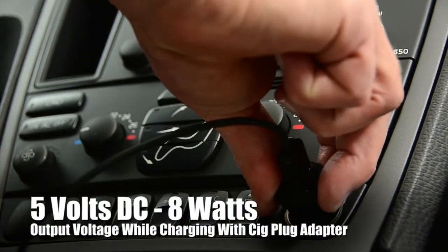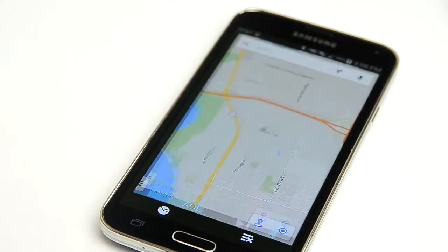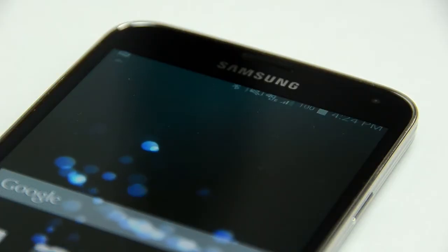When charging with the SIG plug, the output is 5 volts DC, 8 watts. This is sufficient for charging while running multiple apps at the same time. The SIG plug has a built-in feature that protects your battery from being overcharged.